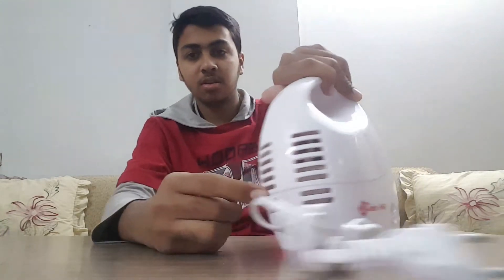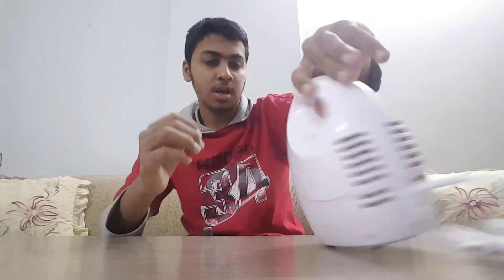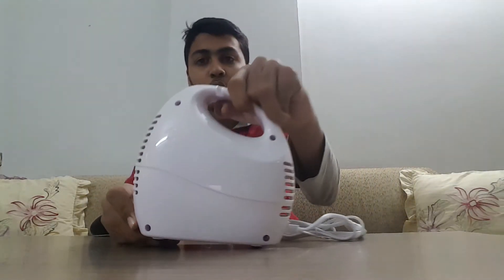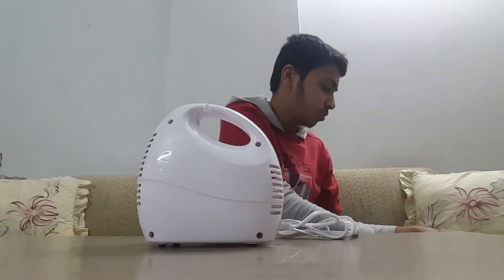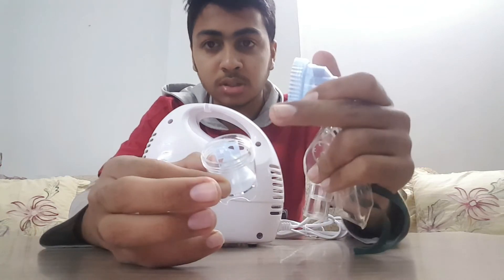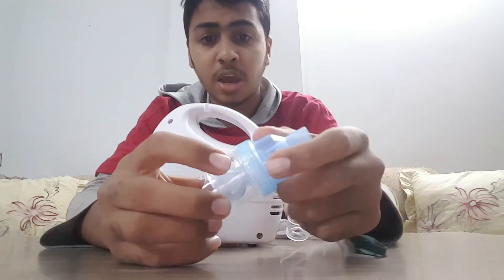On this side there is a fan which lets out heat, and on the front side there is the on and off button. For the mouthpiece, you insert whichever medicine the doctor recommends, then put the mouthpiece on tightly. Then you take the pipe — one end on this side of the machine.